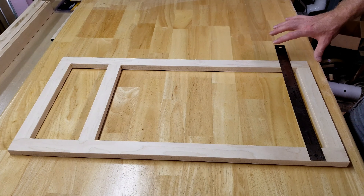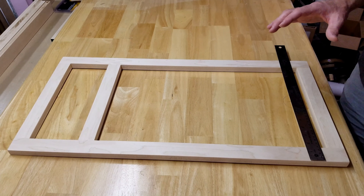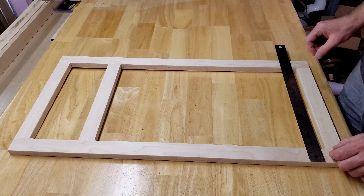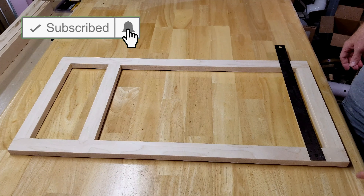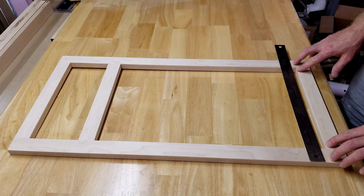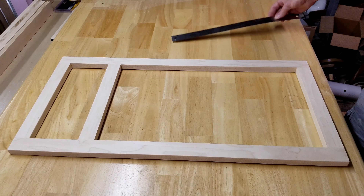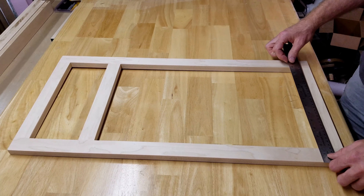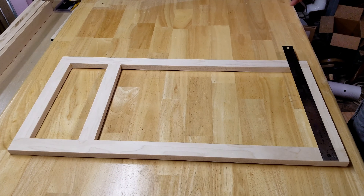I'm going to measure out how big my door needs to be. This is a single door — a good place to start. The door is going to have an inch and a quarter overlay on each side, leaving a quarter inch reveal all the way around. Since the face frame is 15 inches wide, I take 15 inches minus a quarter of an inch times two, coming out to 14 and a half inches. That's how wide my door has to be.